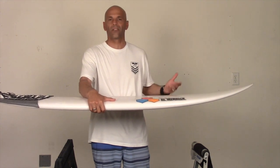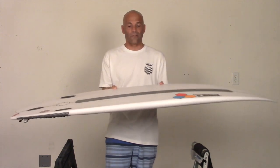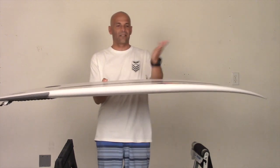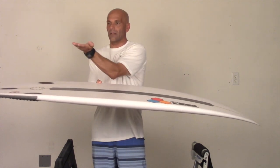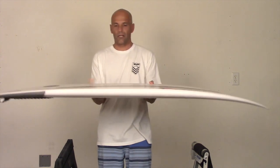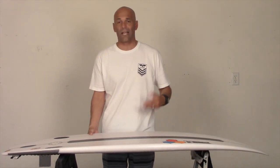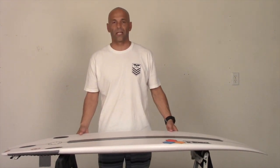It's got a low entry rocker and what they call a stage rocker. The stage rocker is not continuous like a banana — it has the tail rocker and the nose rocker, but the middle is somewhat flat. So it's easy to catch waves — they've made it very user-friendly for that. That's why I can ride it at 5'7" and still get lots of drive.